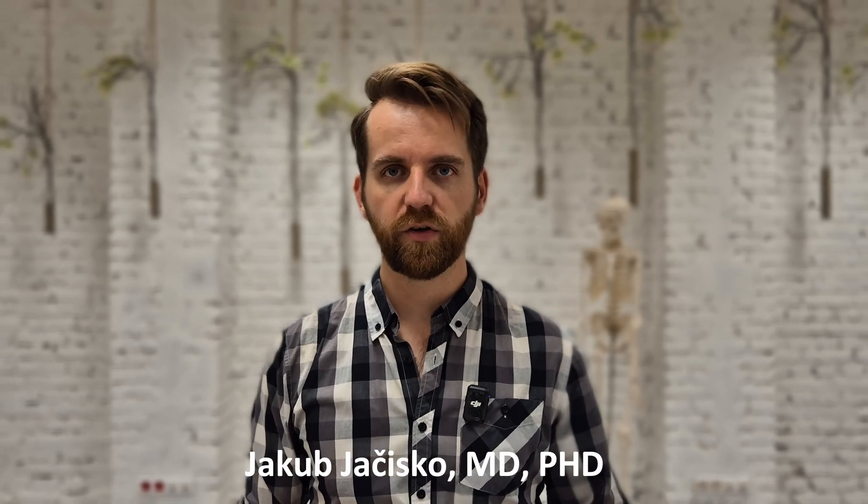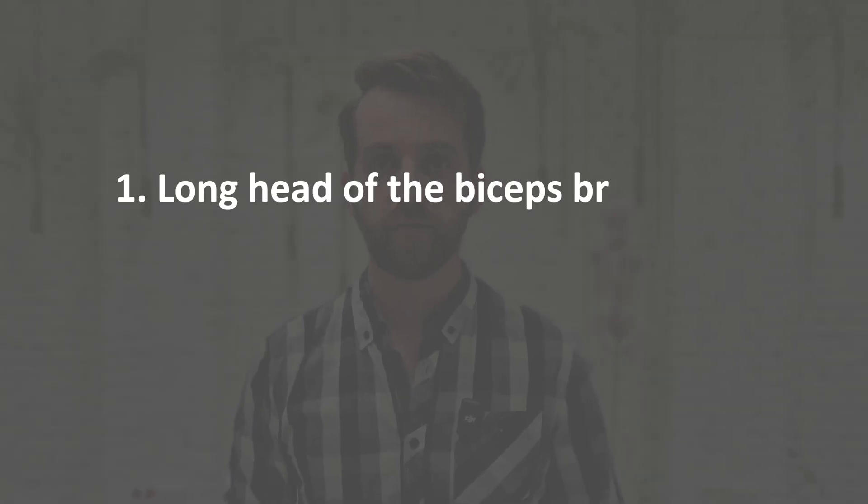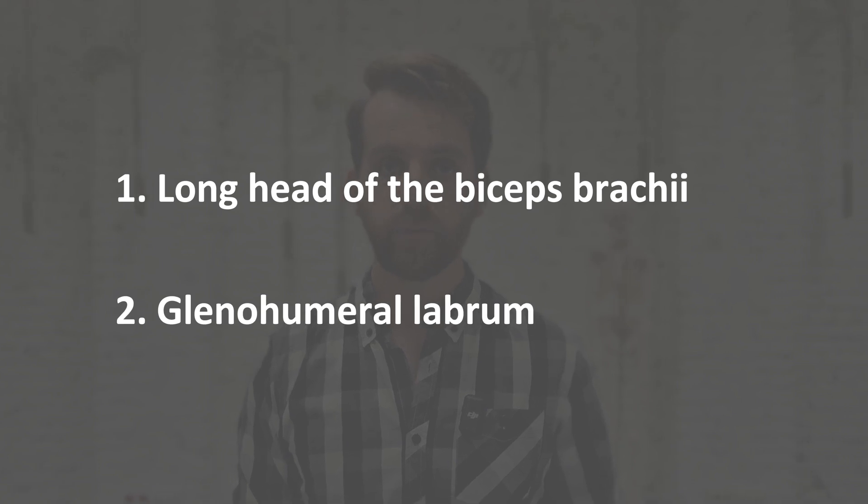Hi, my name is Jakub and I'm a physical medicine and rehabilitation specialist. In this video we will focus on shoulder effusion, specifically how to find the fluid around the long head of the biceps brachii and around the labrum.